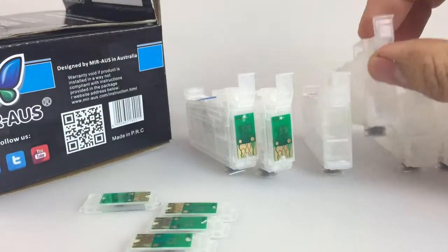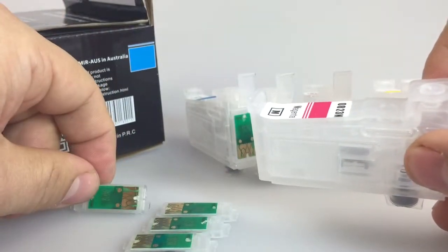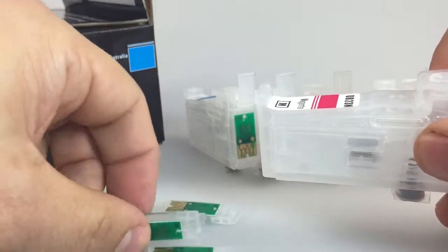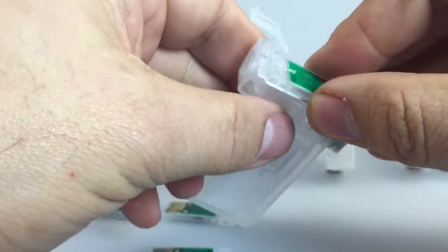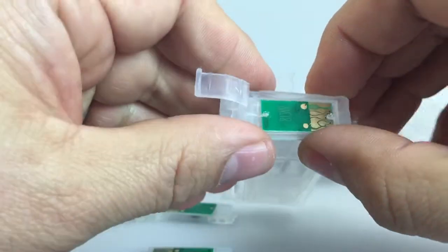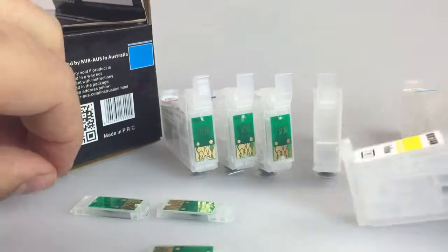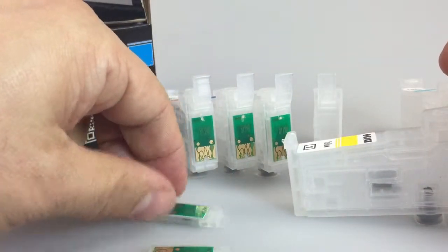For magenta, it's 81.3. For yellow, it should be number 4.